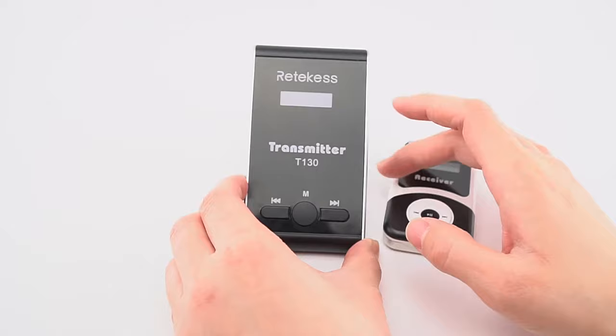Wait a moment for the pairing. If the channel does not change within a few seconds, turn it off and try again. Press the right key and hold this key for two seconds, then choose the channel you need — select it manually. This should show channel 28 on the receiver screen.